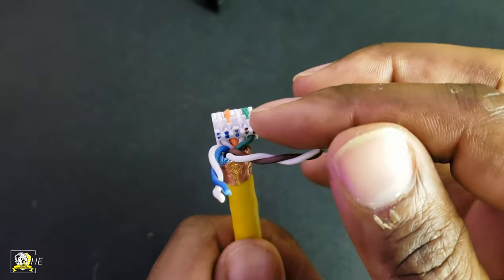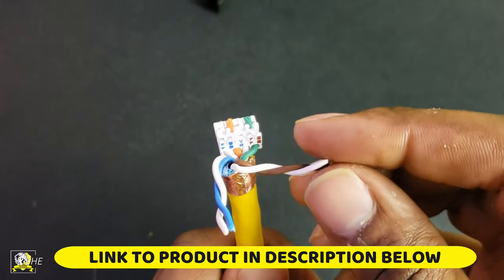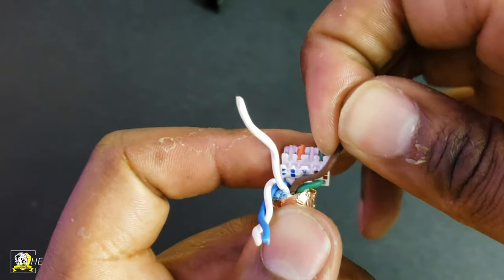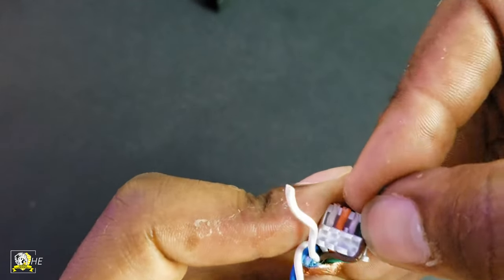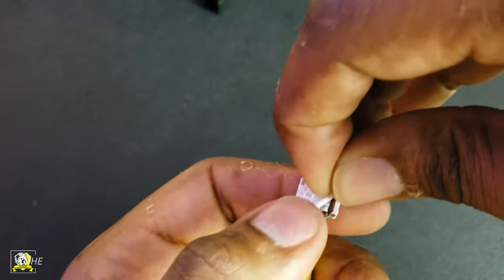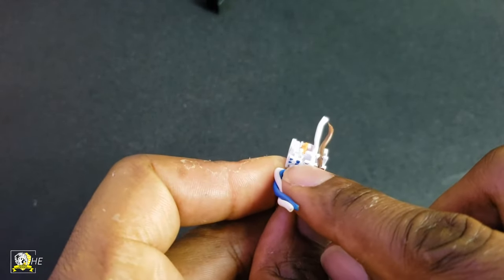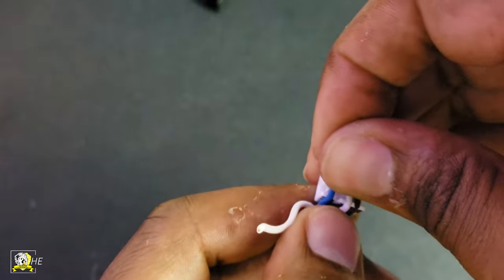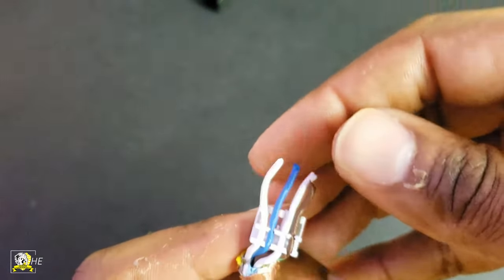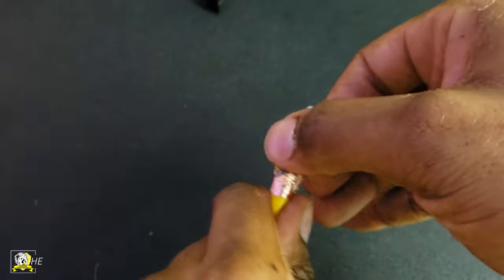Next we're going to do the top part. The color code for that is blue-white, blue, brown-white, brown. It looks like I'm starting with the solid brown first, pushing it down into those clamps, and now I'm doing the brown-white. Note that the white is solid here, but if you're using other wiring sometimes it might show a white wire with a brown stripe — in this case the cable only shows a solid and a white. Then we do the solid blue, clamping that down into where it needs to be, and then the blue-white. Make sure you keep the twisted wire pairs together so you know you're not mixing them up.